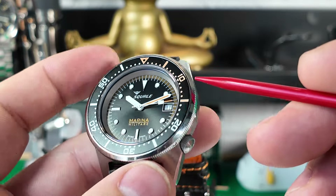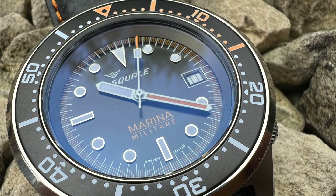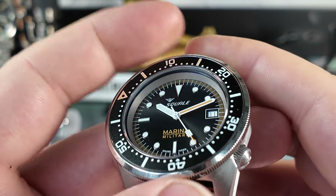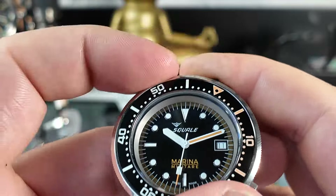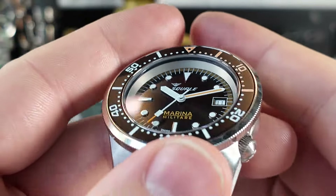The bezel itself looks really good. I like this aluminium insert with the different colours. Let's have a quick listen to the bezel check — very, very clicky. Does it have any backplay? Yeah, a little bit, but let's see if it lines up properly. Yes, spot on — no problems at all.